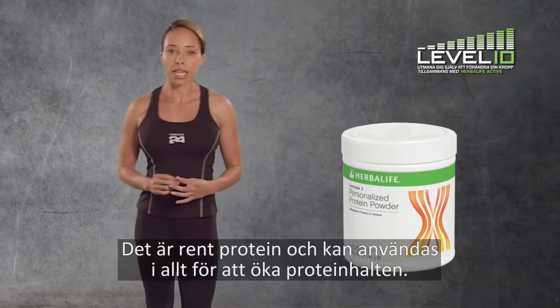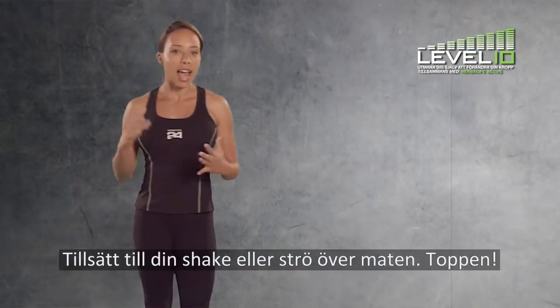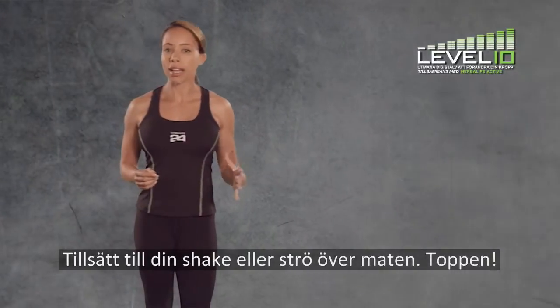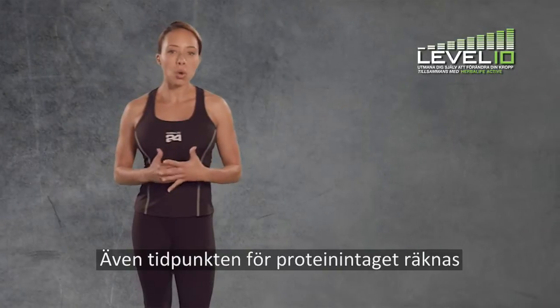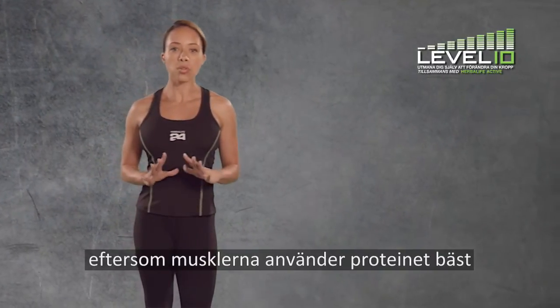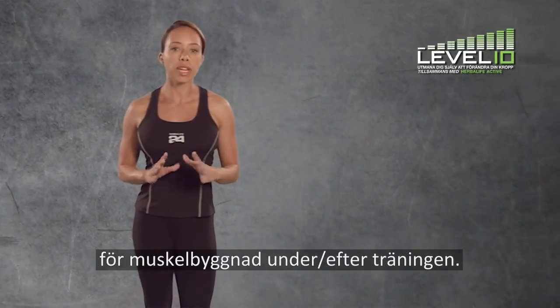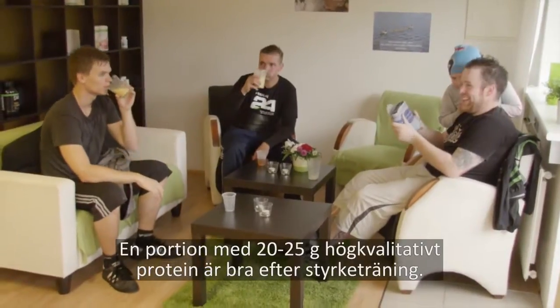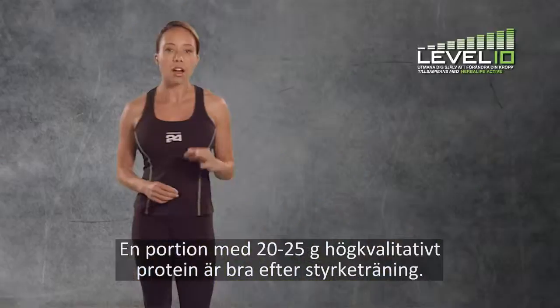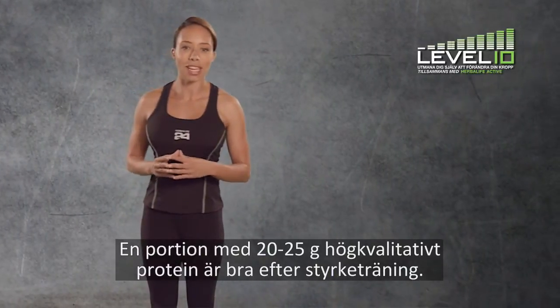It's pure protein that can be added to anything to boost your protein content. Add it to your shake or sprinkle it on food — it's great. Timing is also important for protein intake, as the muscles are most receptive to using protein to build muscle during and after exercise. A serving of 20 to 25 grams of good quality protein is about right after resistance training.